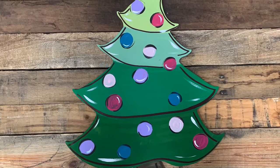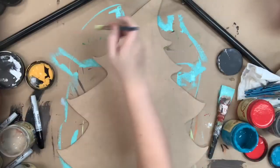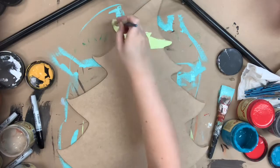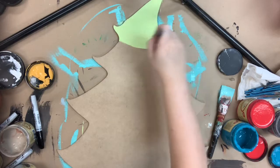Hey guys, it's Scarlett at Buildacross and I want to show you how I paint this Christmas tree cut out today. I will be using all Dixie Bell chalk paints — those are my favorite — and you can purchase them online at buildacross.com.